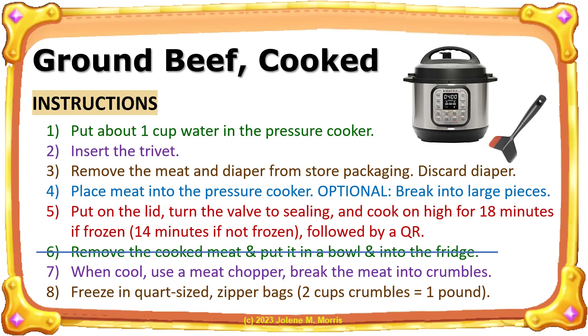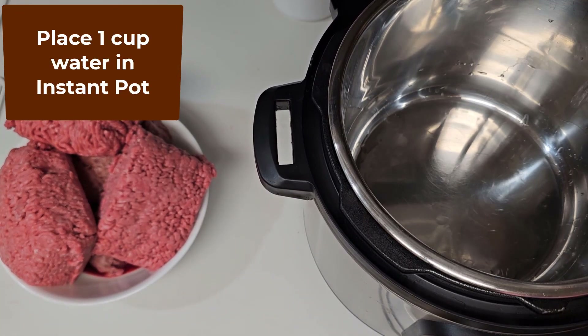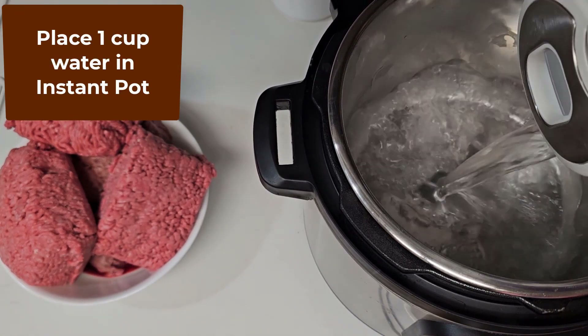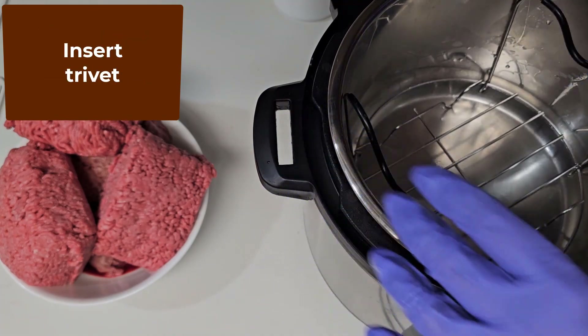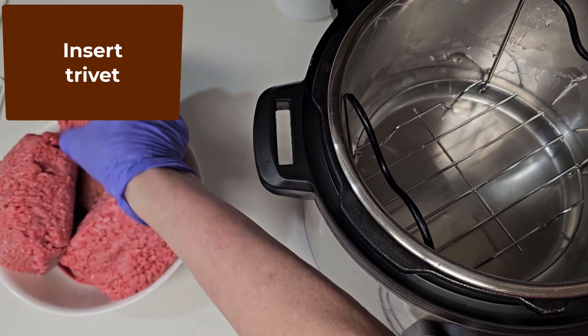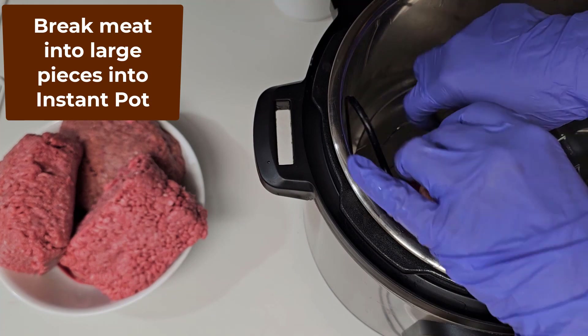Let me show you how I cook ground beef in bulk. Unpackage five pounds of ground beef, put about one cup of water in the pressure cooker, and then insert the trivet into the instant pot. Break the meat into large pieces and place them into the pressure cooker.